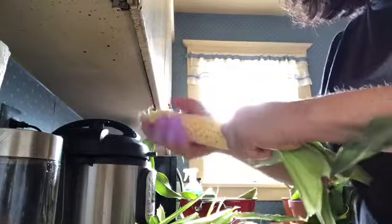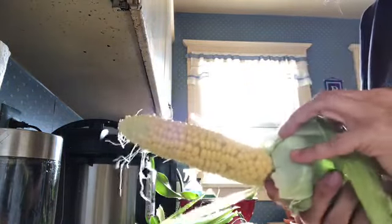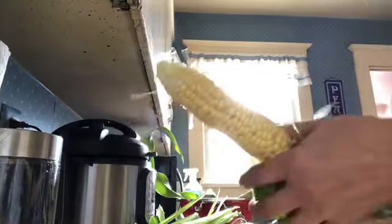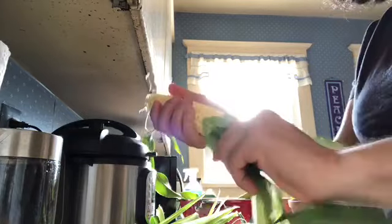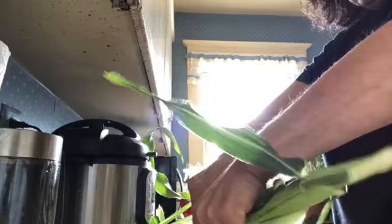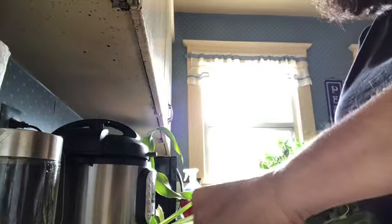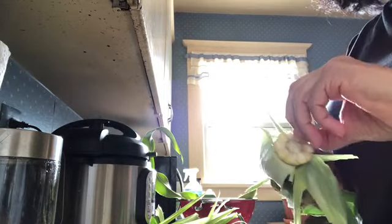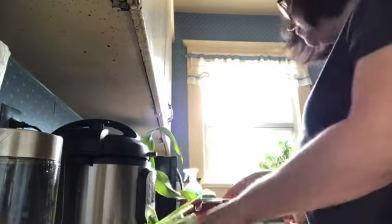This one came out nice too — not bad. Still didn't pollinate at the top, but the rest of it looks really, really good. I'm going to taste the end of this little corn kernel right here. Mm — that is nice and sweet. Yum.